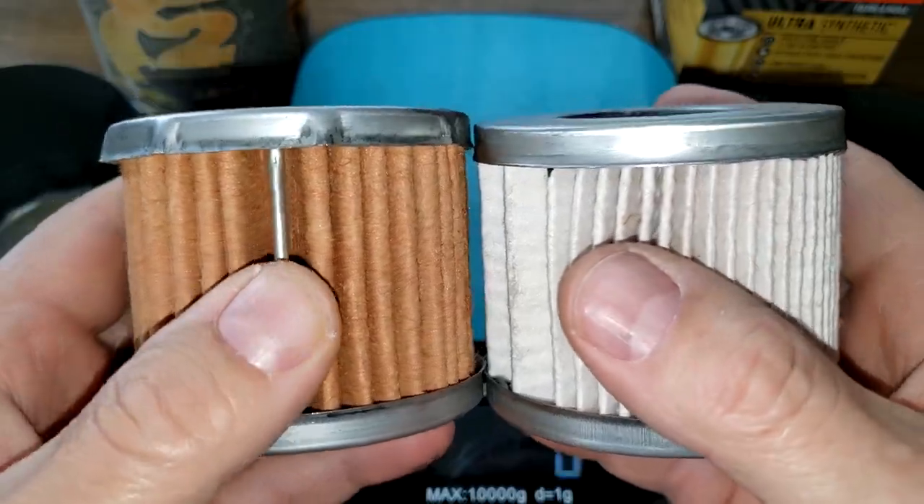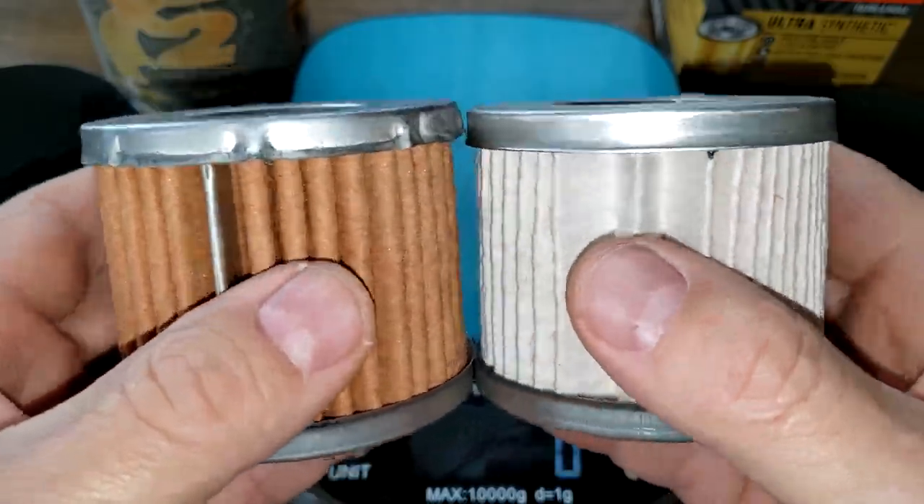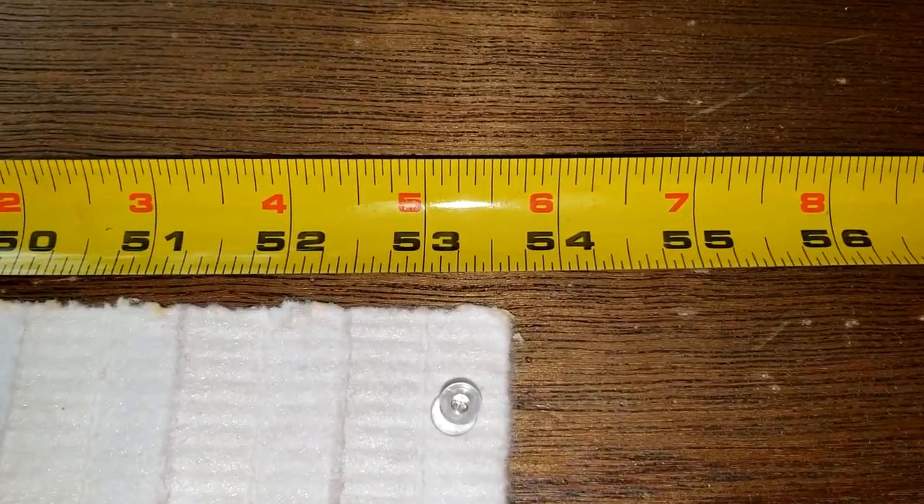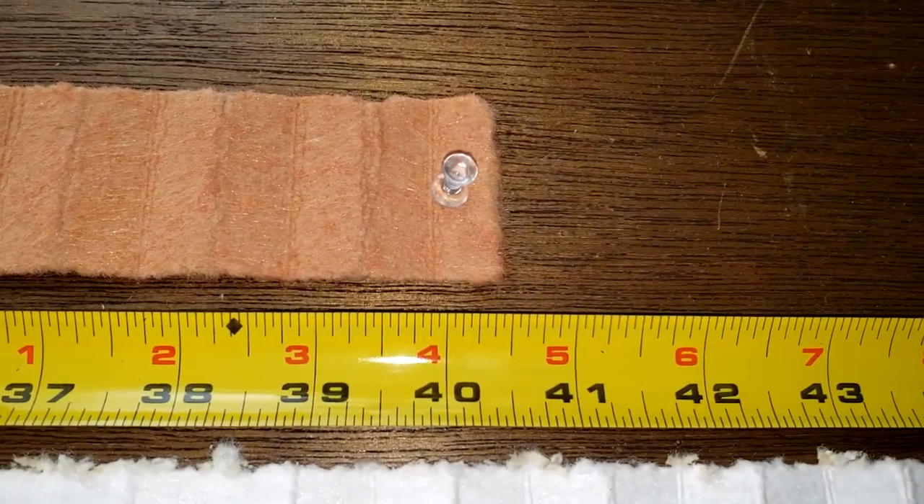Let's cut and stretch the media out to measure length. The new Fram stretched out to 53.5 inches long, and the old Fram stretched out to 40.5 inches long.